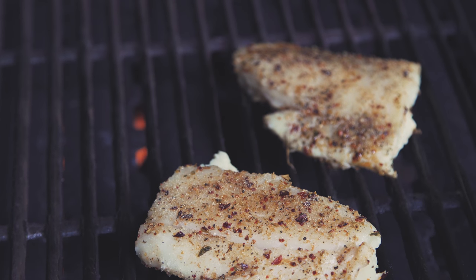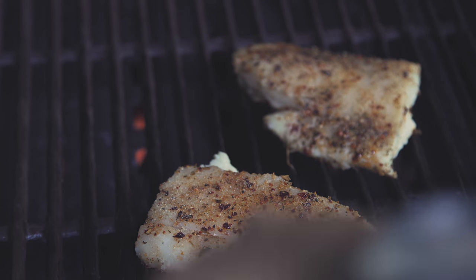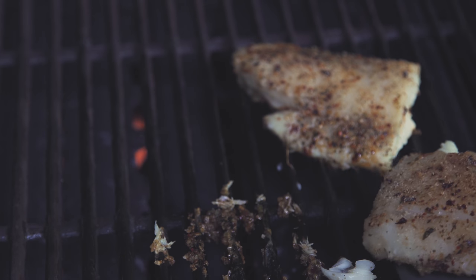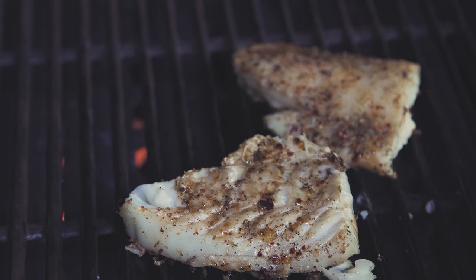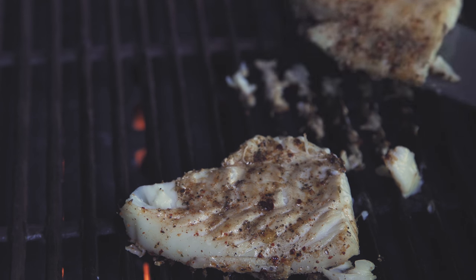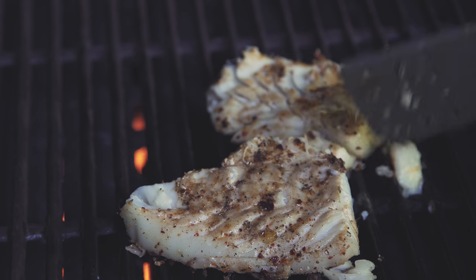Alright, after 4 minutes we're just going to grab that very carefully — there we go — and very fast, just turn it over. Same thing with this other fella right here. There we go, and we're just going to let them cook for another 4 minutes.